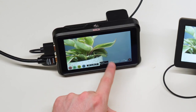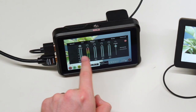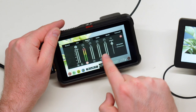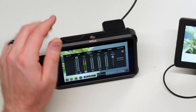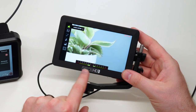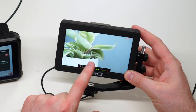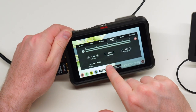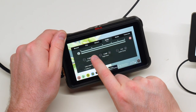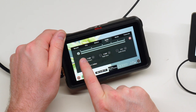For audio monitoring, the Ninja V lets you see full audio levels across up to eight different channels and even adjust the gain up or down directly in the recorder. The SmallHD only brings in one channel, but you can still easily monitor your levels at the bottom and make sure you're not peaking.